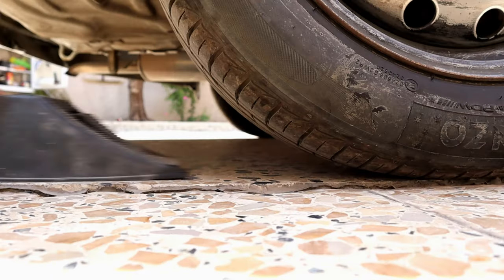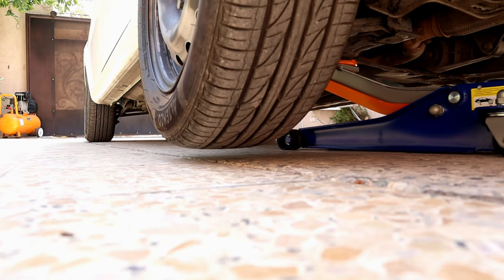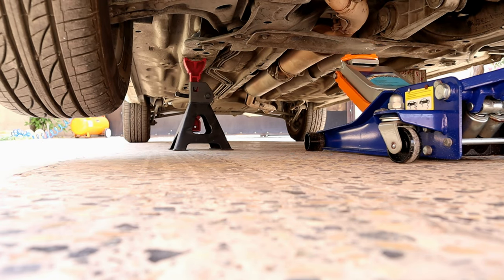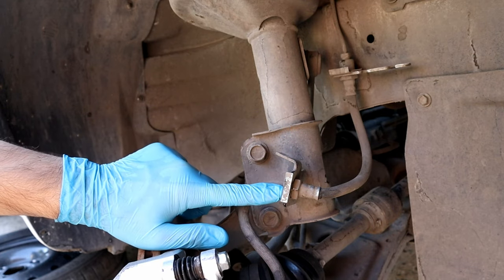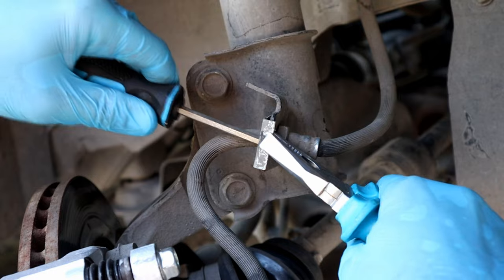The bleeder is ready. Let's jack up the car and put it on a jack stand so we can work safely. Turning the wheel will make the job much easier. Put the oil pan in case of spilling brake fluid. We're gonna start with removing this, and it comes off just like that.